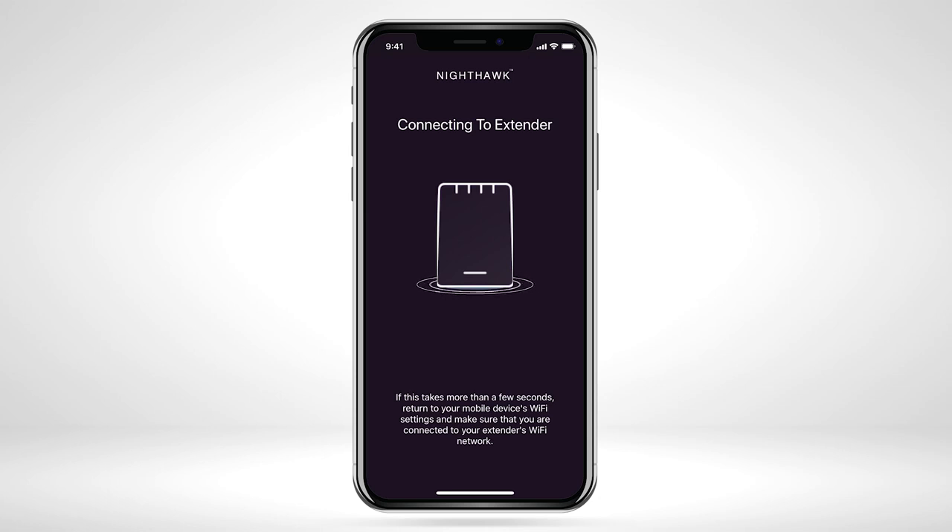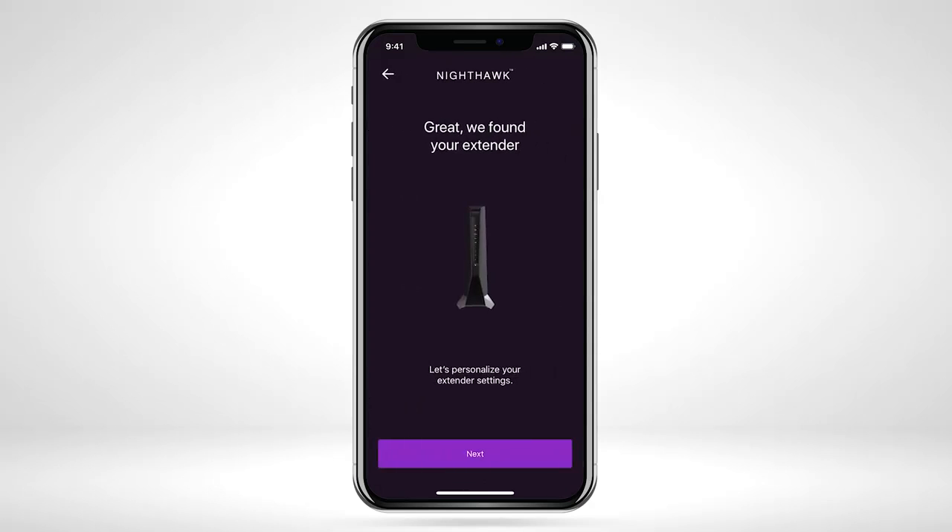Please wait while the Nighthawk app is connecting to your extender. Once the Nighthawk app connects to your extender, select Next to begin the setup process for your extender.